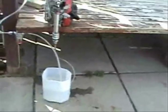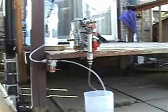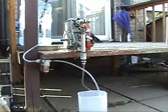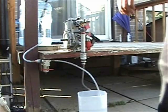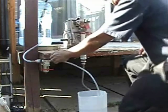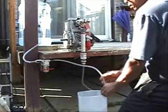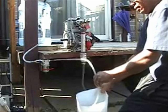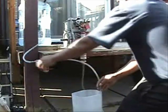Now I am going to turn on the system again, by this valve here, turning it on. You see the bubbles of hydrogen there? I will shut it off.